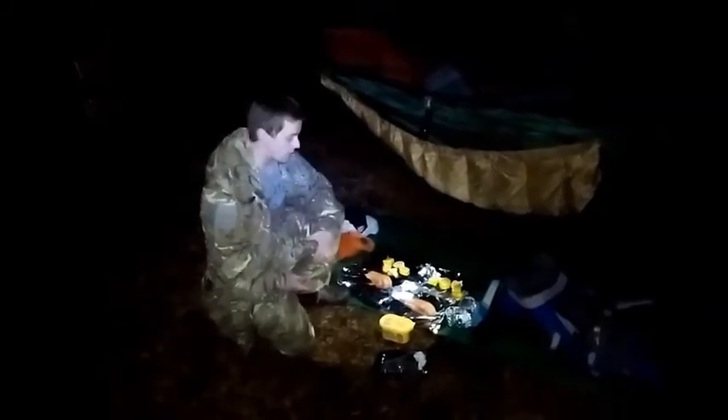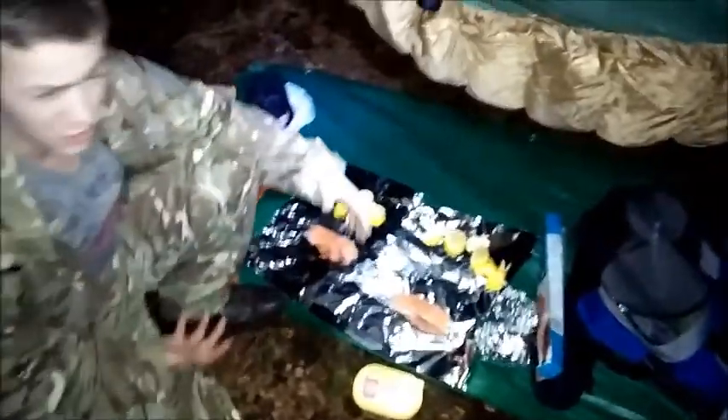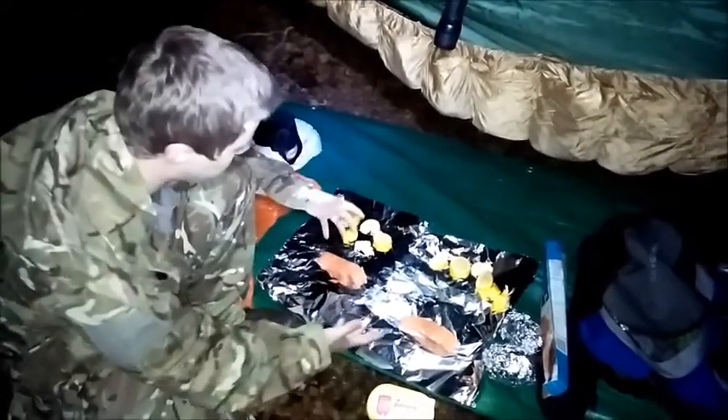What I'm going to do is just quickly show you how I prepare one of my favorite camp dishes, which is actually some salmon fillets with jacket potato cooked in a fire. How I do this is I actually use tin foil - once you're done with the tin foil, you can take it home with you in the morning. Now I'll get my salmon fillets and lay them out onto the tin foil.